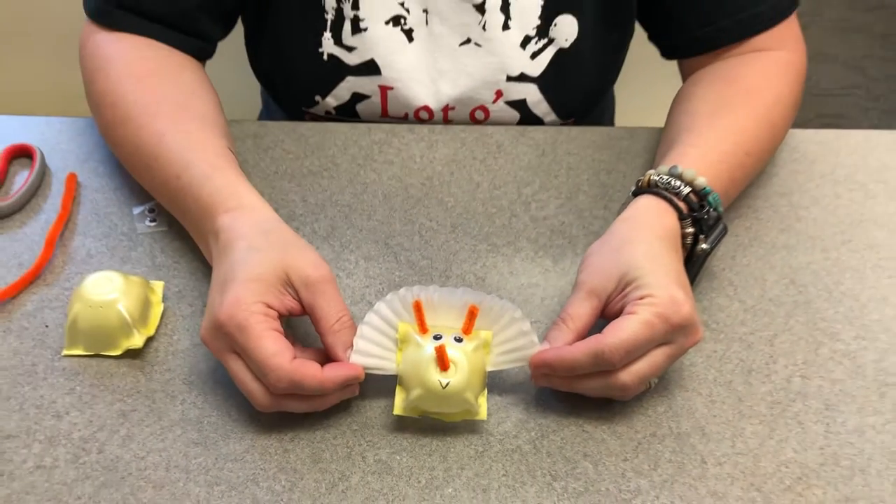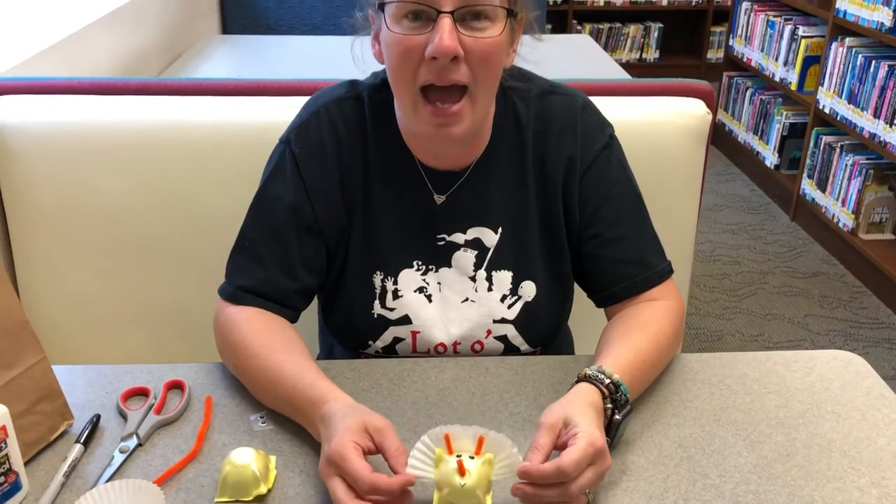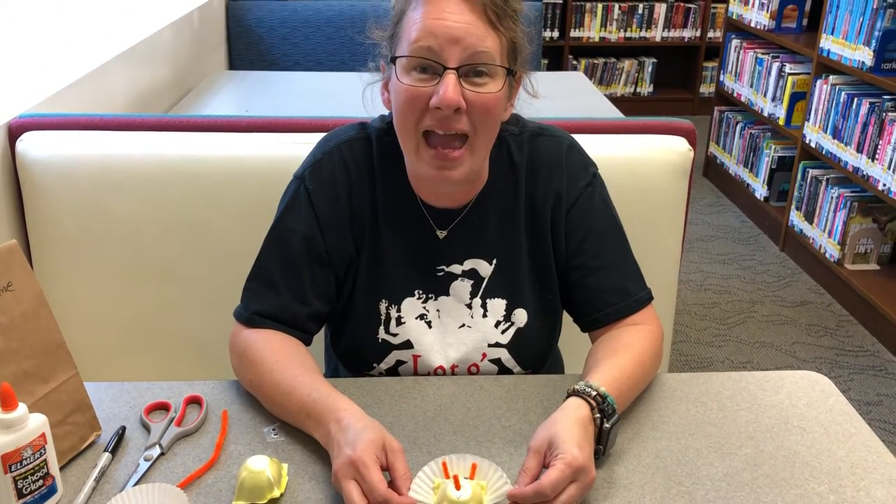Alrighty, today's Storytime Craft is we're going to be making a Triceratops out of a little piece of egg carton.